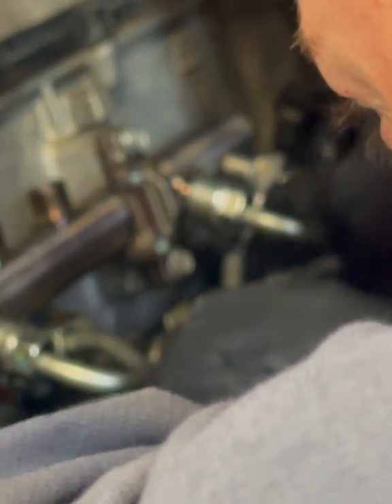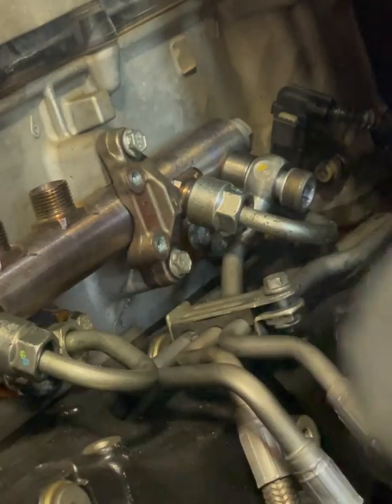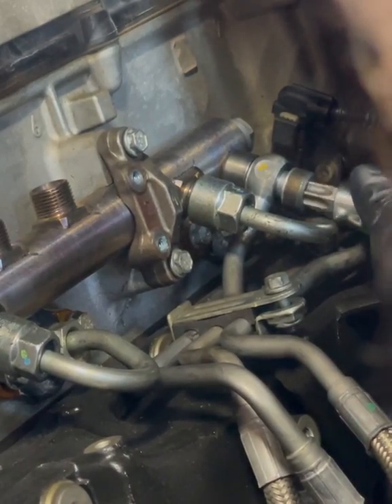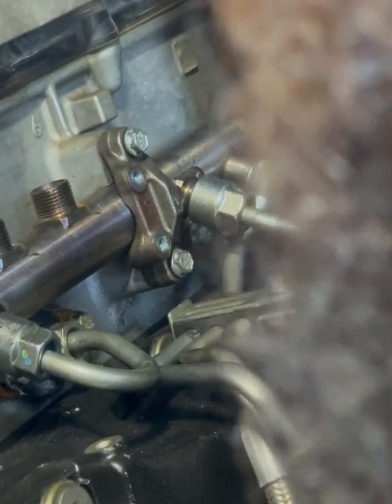I've got brand new washer seals here. Wiggle it around, give it some force. Take my size 60, get it up in there — there we go. Go ahead and torque that down.